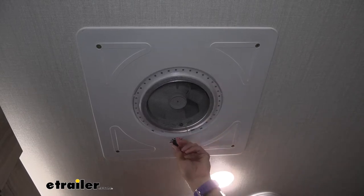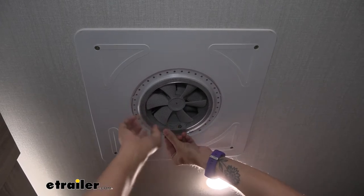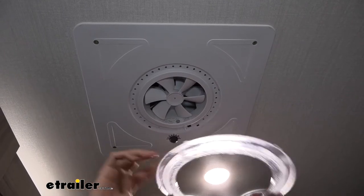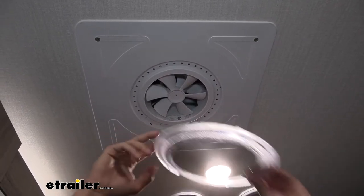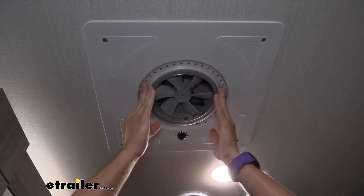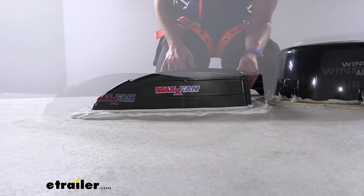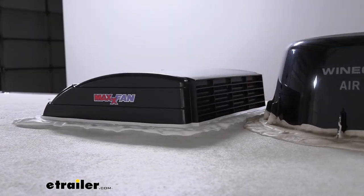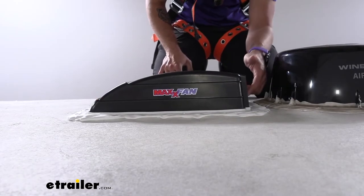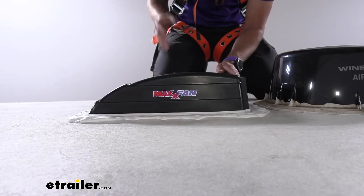It also has a bug screen right here which you can easily pop out of place. Just be careful you don't want to break the little tabs. It also has a bug screen up in the actual louvers on top of the roof on our top portion of the vent. As you can see, it has a very low profile design with angled louvers on the back just to keep any rain water, snow, or anything like that out of your trailer. The bug screen is also included inside of this to keep bugs out of your trailer.